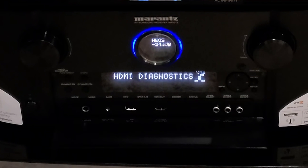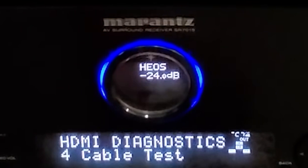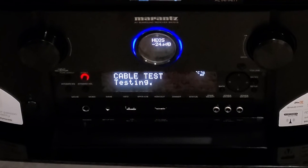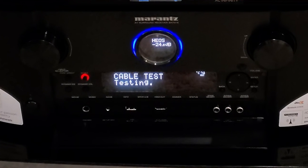Now let's go ahead and do the tests. We're going to be using a Marantz receiver — you can use any receiver that has this kind of HDMI diagnostic test. On the back, I just hooked up the HDMI in to HDMI out so it will send a signal to itself. Then we select cable test and hit start. I ran this test about five times and it passed every time. As you can see, it passes everything up to 40 gigabytes per second — not the full 48 gigabit capability of the cable, but it gives you a good idea that it is capable of 40 gigabytes per second.